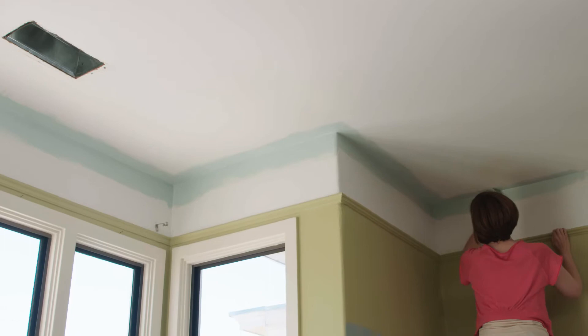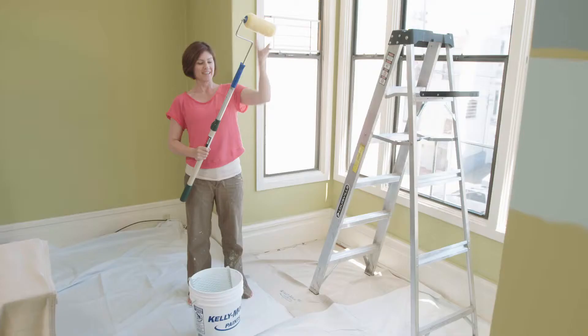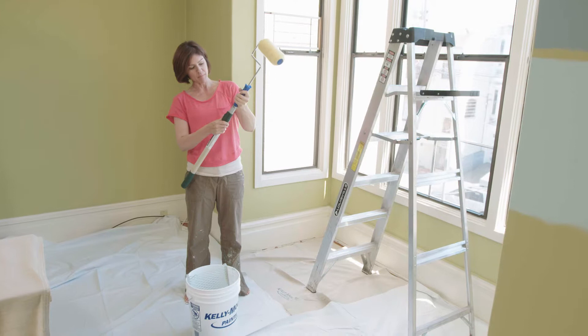Now that we've cut in all the edges we can start rolling the ceiling. Here's what I like to use for that — an extension pole like this. You can use longer poles but I like this one because I can actually change the length of it, and the long poles are too heavy once you get all that paint on the roller. I like to keep it a little bit shorter and then use a ladder so that I can roll in front of me. That way I don't have paint splattering on me and I can still keep nice even pressure on the roller.